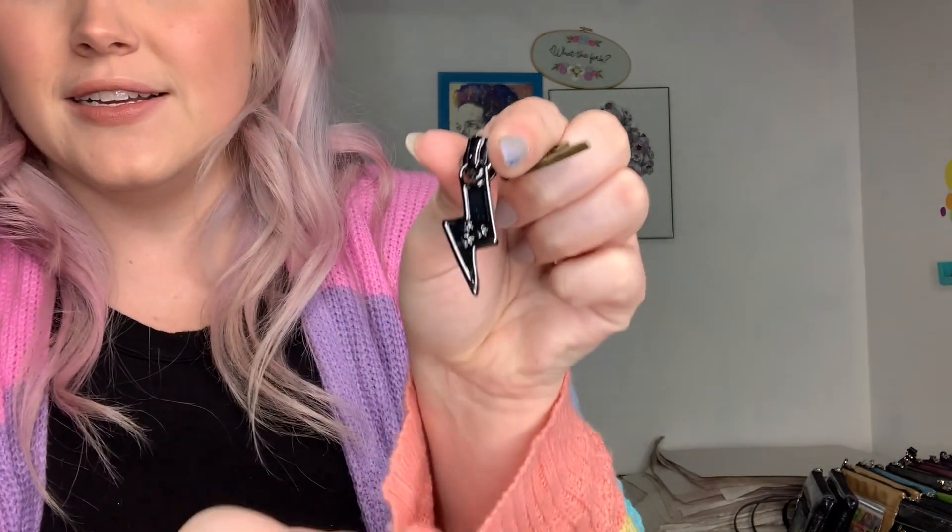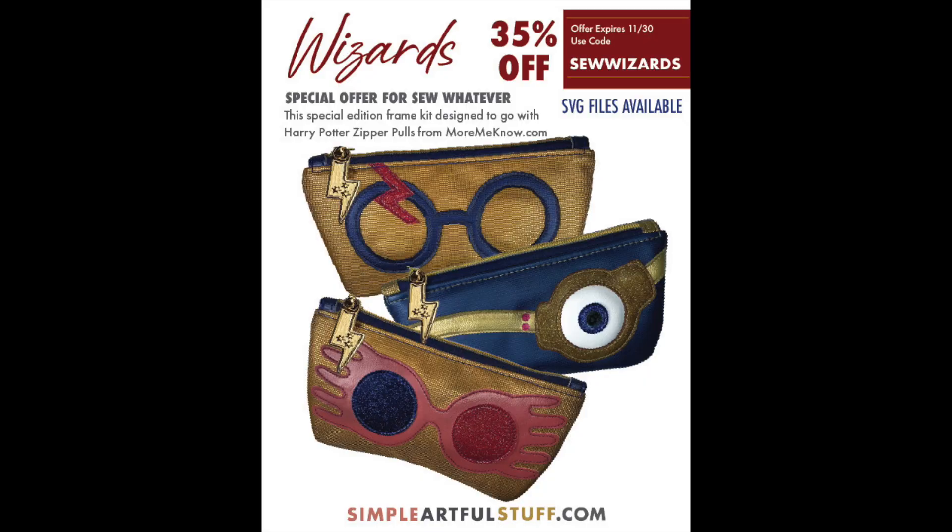The antique gold looks so cool too, just the way it's so aged. There are all the different colors. And those actually coordinate with a pattern that Simple Artful Stuff just released — it's an add-on for the Frame It pattern, and it's Harry Potter themed, or wizards, we should say. There's a Harry version, a Luna version, and then Mad-Eye Moody, and I just love it so much.